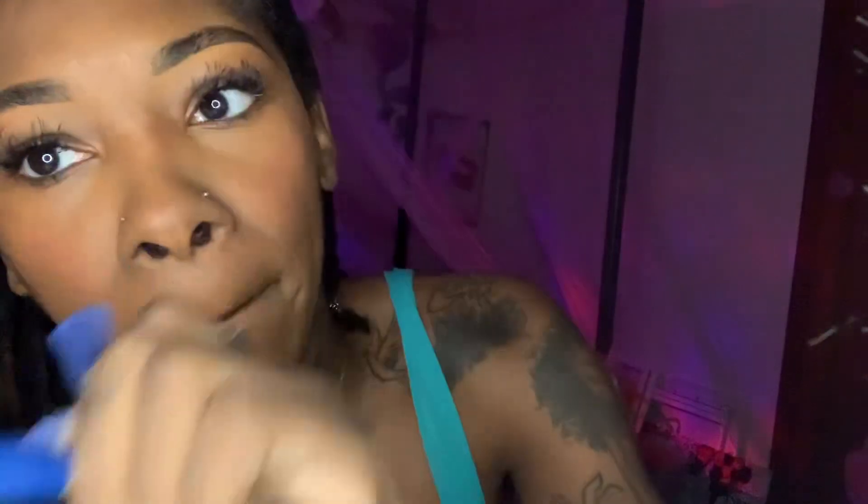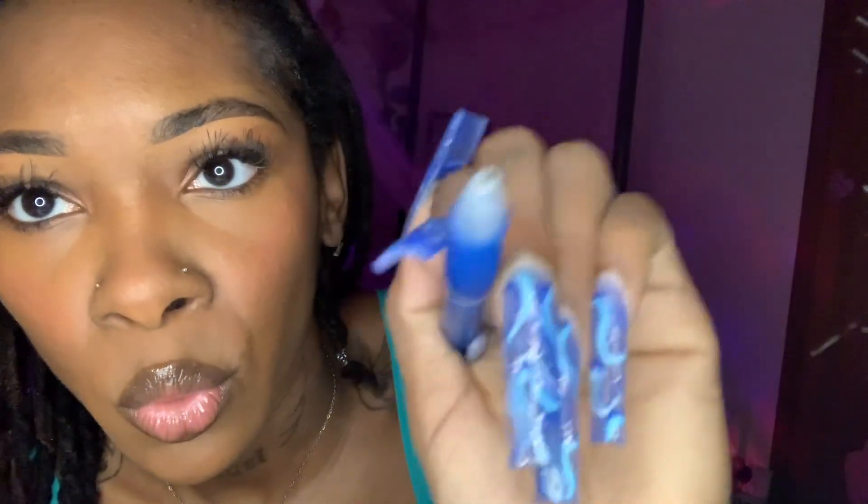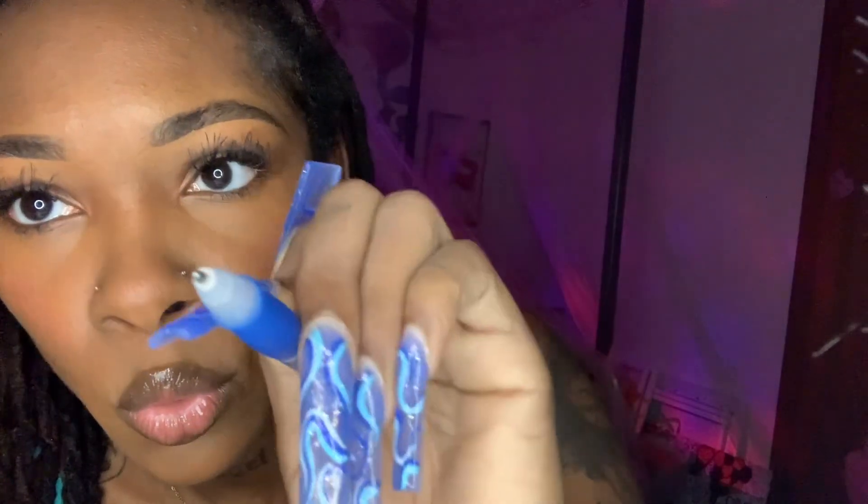You want me to pop some color on it like mine? Yeah, I can do that. Can we do your ears? I'm gonna give you like three earrings.